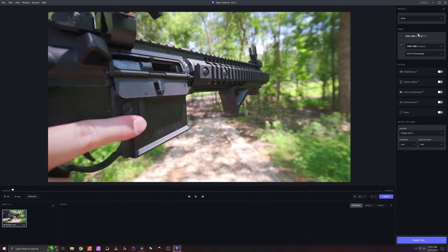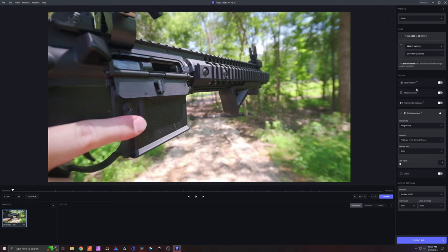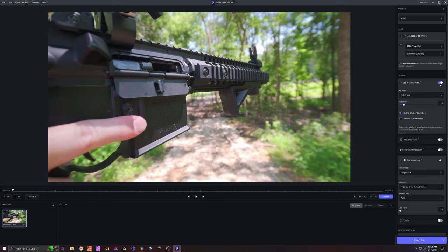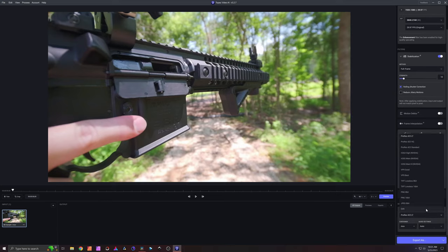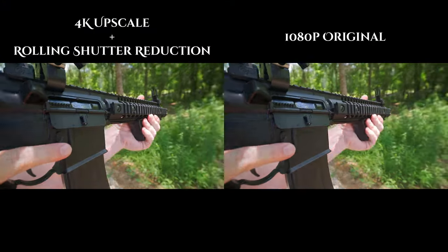As a bonus, you can go into Topaz Video AI. I'm going to upscale from 1080p, since I've shot at super high speed 1080p. Then I'll turn on stabilization at only 10% — I don't want it to get floaty, but I do want to activate rolling shutter correction. I'm going to export it as H.265 Main 10, which maintains my 10-bit quality. Now take a look at the difference — the main thing you'll see is the rolling shutter reduction.